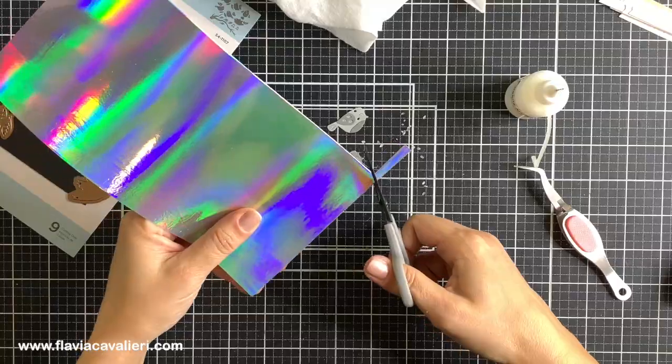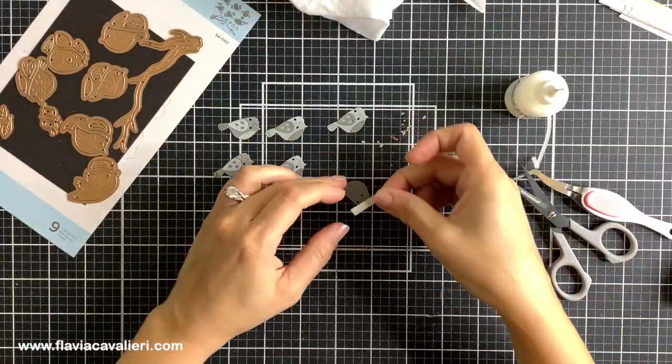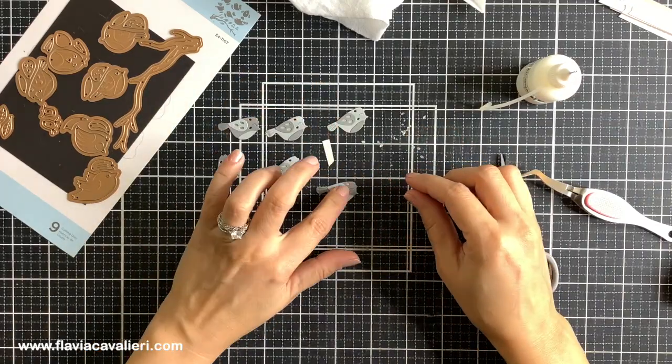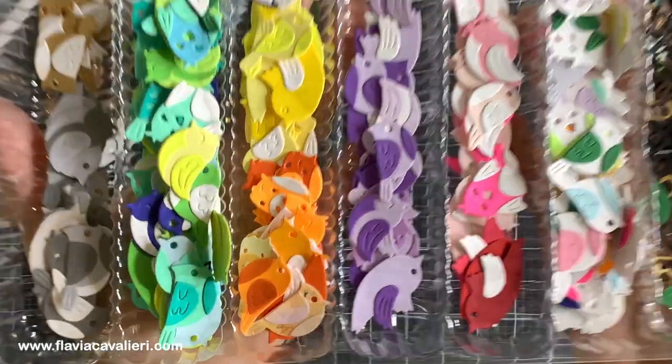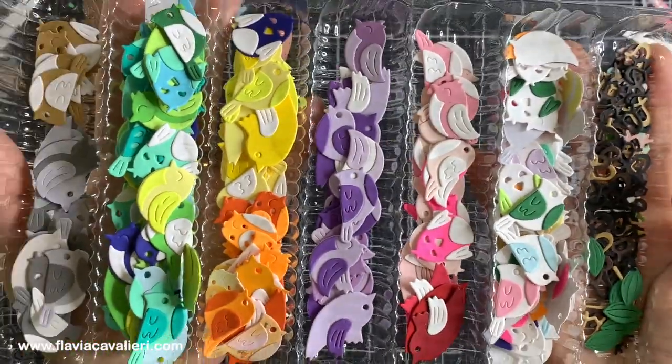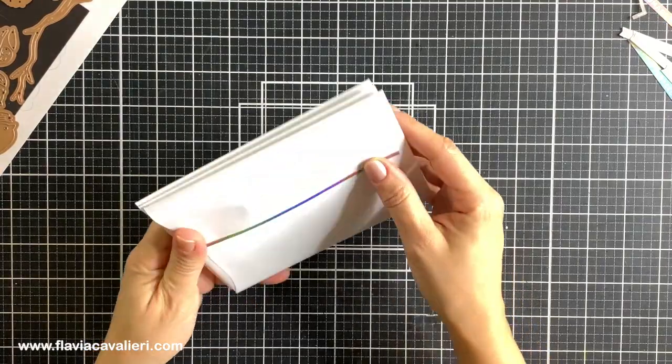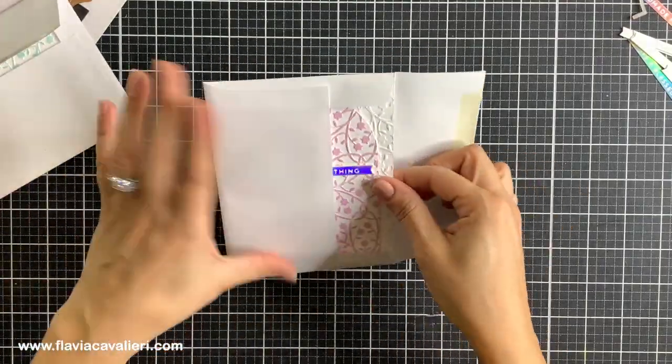These birdies are just the perfect element to add to any type of note card and I always have lots of them ready to go, all sorted out in this tray. This die set is part of the Bird Houses Through the Seasons collection by Vicky Papayuano, and I just love these cuties.